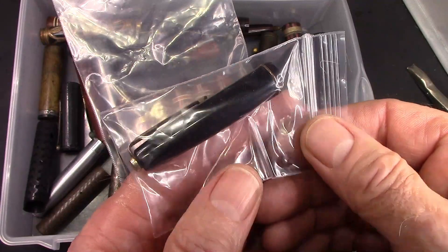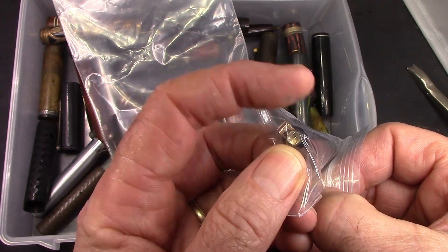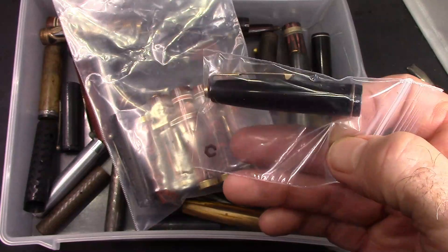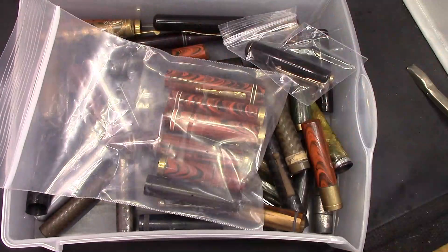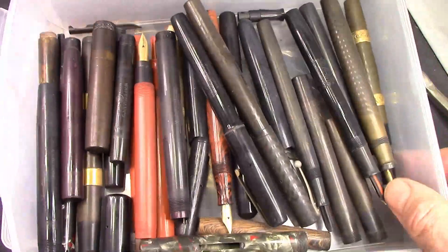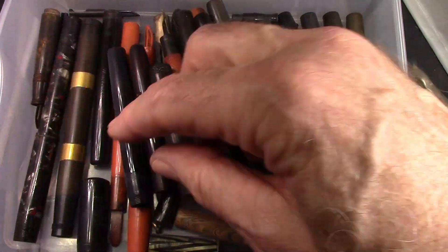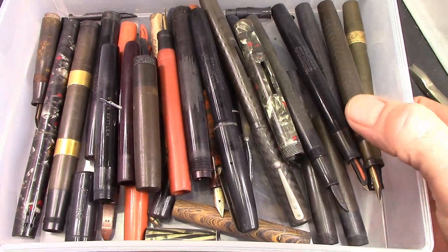This is a cap I originally thought about using for the 3V, but the clip is held in by a top finial which is actually a threaded screw, and that screw is corroded and split. So for this cap to be usable I would need to find a replacement for that screw, which I might do someday. But you may ask, what other drawers do you have? I have a drawer of caps, and then I have a drawer of bodies.